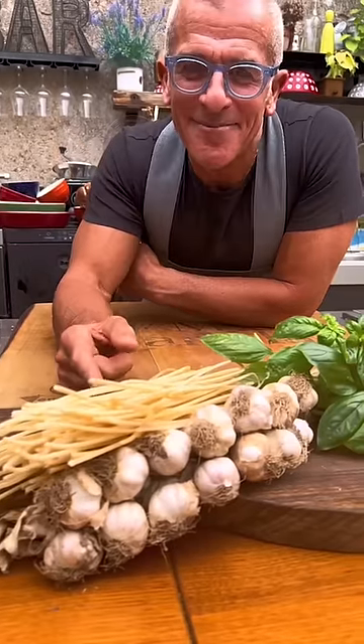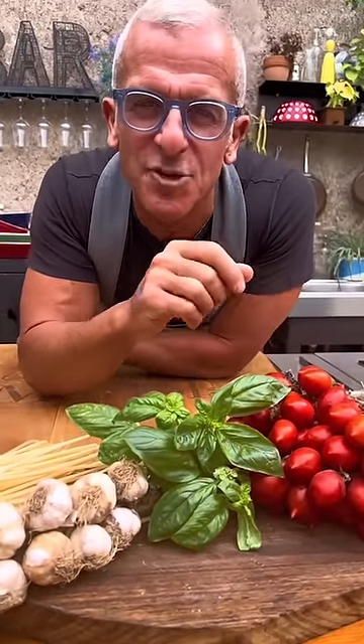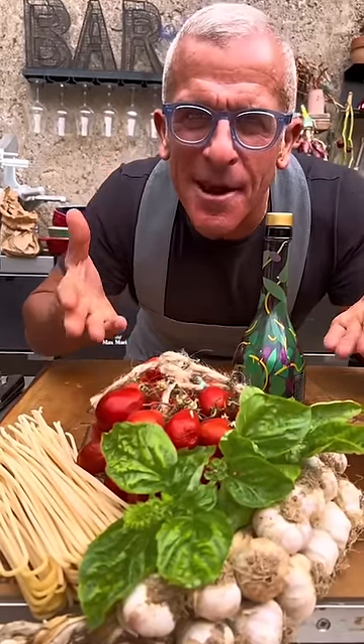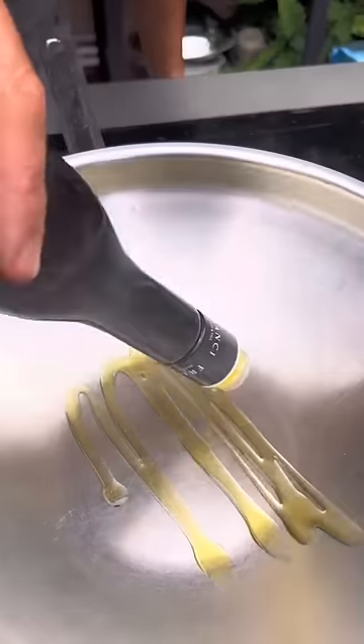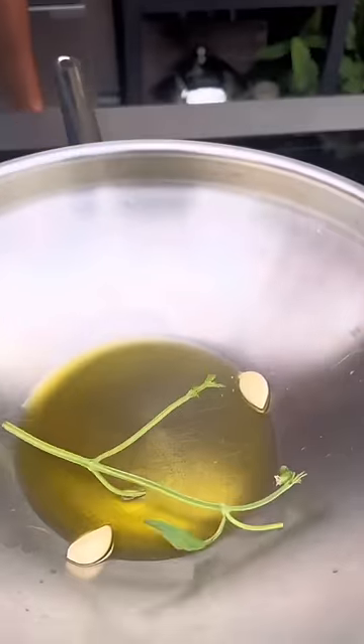Spaghetti with tomato basil sauce. Spaghetti, garlic, basil and tomato from Vesuvio. Use the best ingredients you can find. Olive oil, garlic, the basil stem.